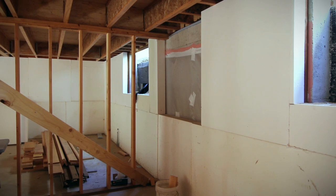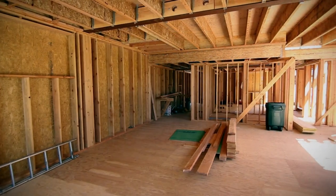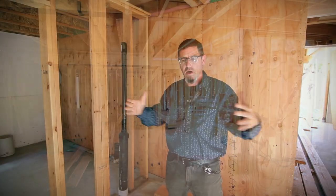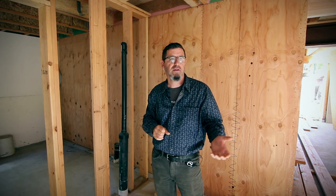The building has a lot of different elements coming at it in terms of what's going on the ground floor, what we're transitioning to on the main floor. We're stepping in on a number of different dimensions when we get to the second floor, and then the third floor steps in again. So we have a lot of intricacies in the structural frame of the building.